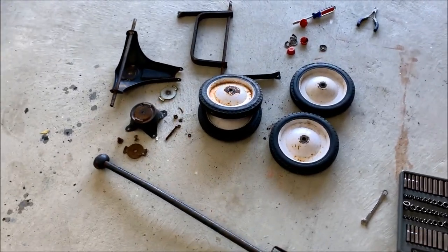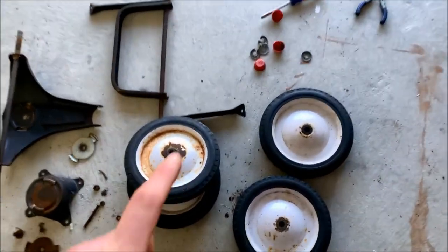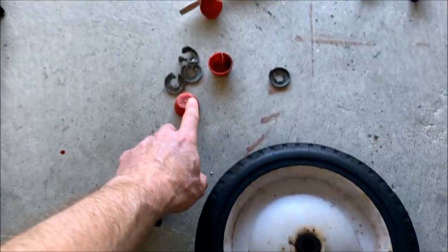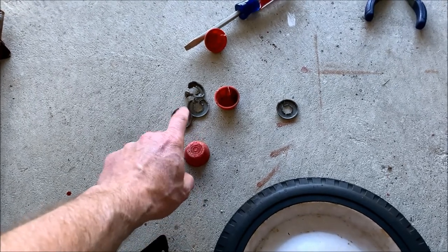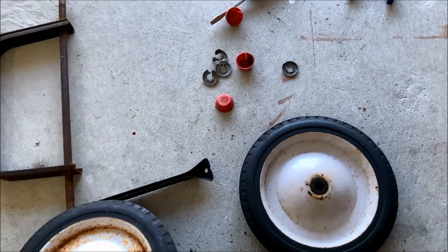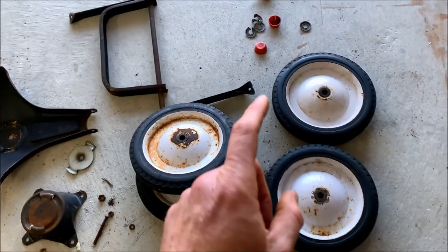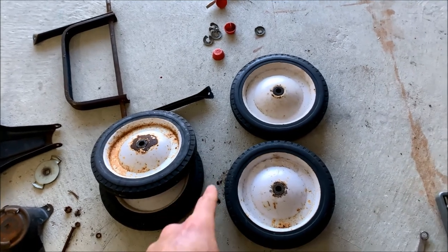I've got all the pieces taken apart and everything came off very easily. The only thing I had a little bit of trouble with were the wheels, because these little hubs here are held on permanently with retaining clips, so I just cut them off and I was good to go. I can actually get those on the Radio Flyer website.